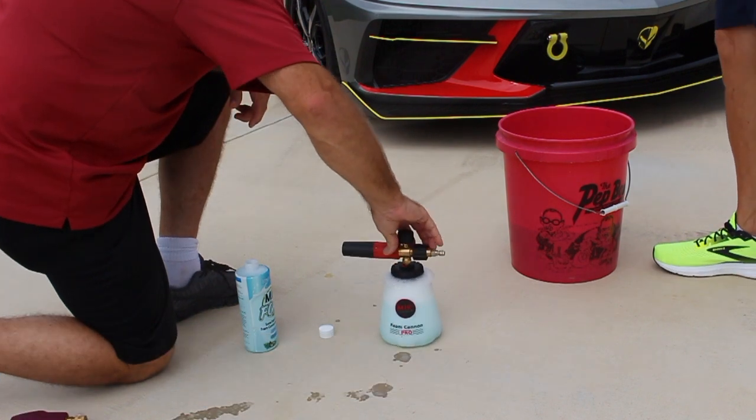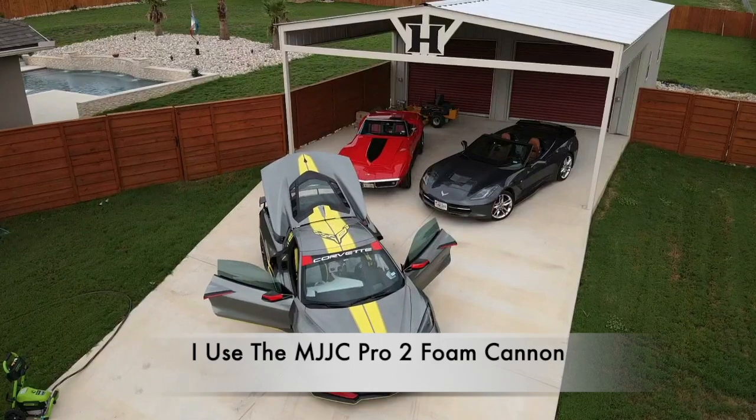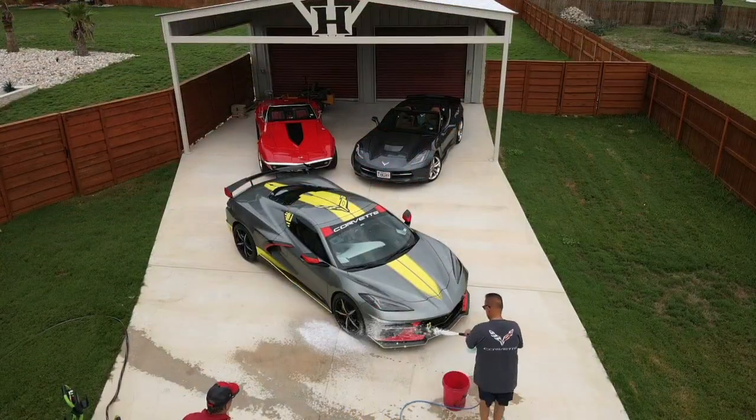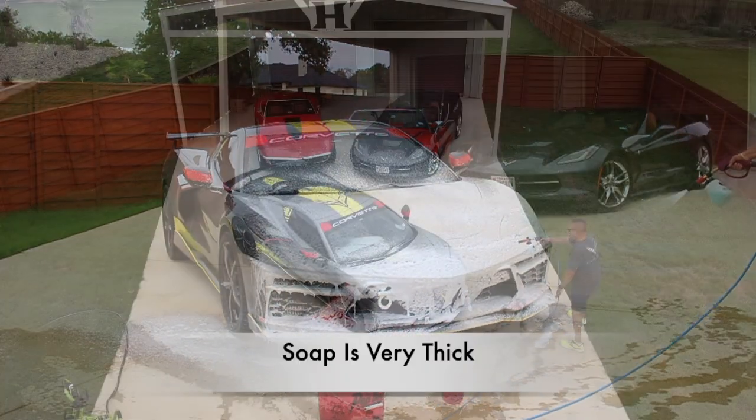Let's put the top on this foam cannon and we're ready to go. My good friend Ed was kind enough to drive his C8 Corvette all the way over here for this demonstration. A few things we notice when applying the soap: one, it is very thick, and it also has good stay power — in other words, it stays on the car.